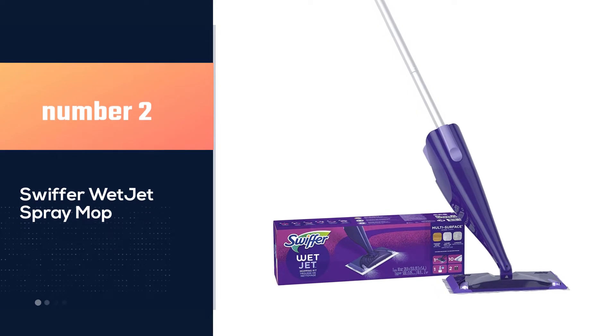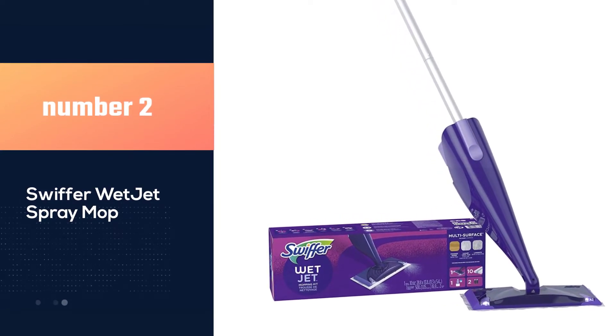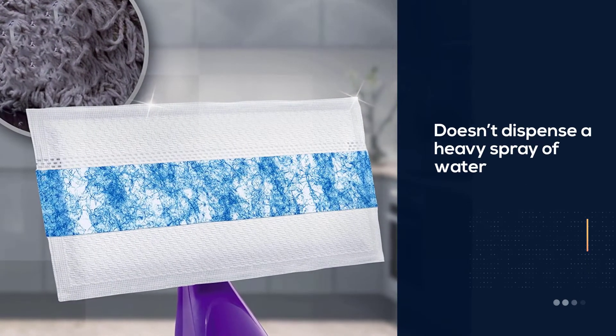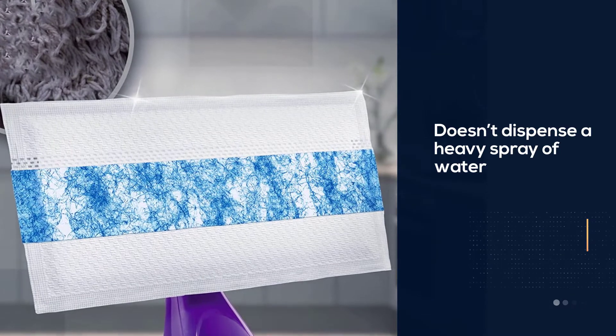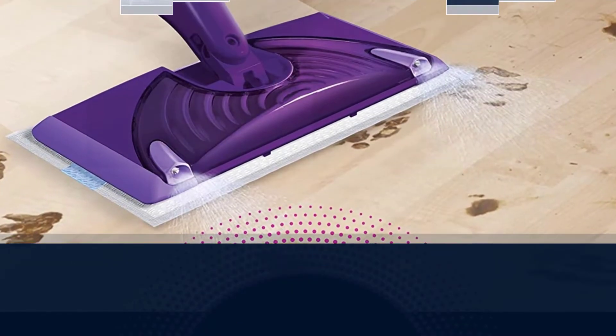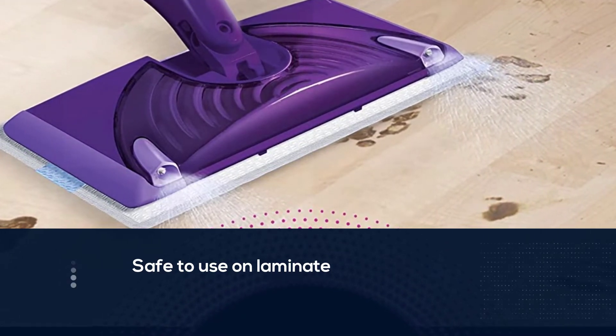Number 2: Swiffer Wet Jet Spray Mop. When it comes to laminate floors, it's important to ensure that your spray mop doesn't dispense a heavy spray of water, as you risk oversaturating the material and causing inadvertent damage. However, Swiffer's spray mop kit is safe to use on laminate, sealed hardwood, and tile.